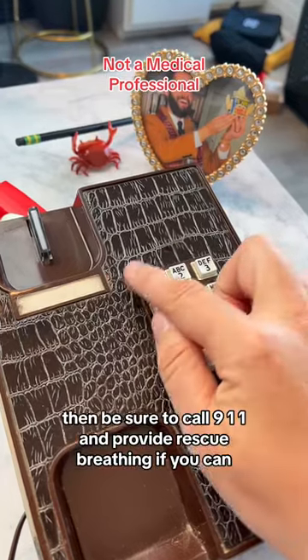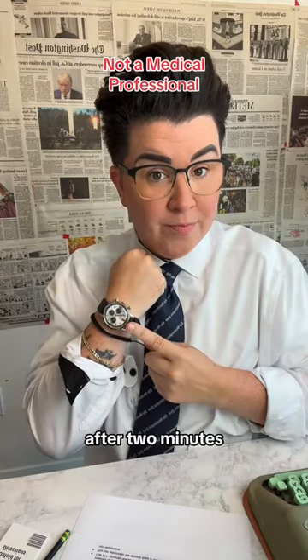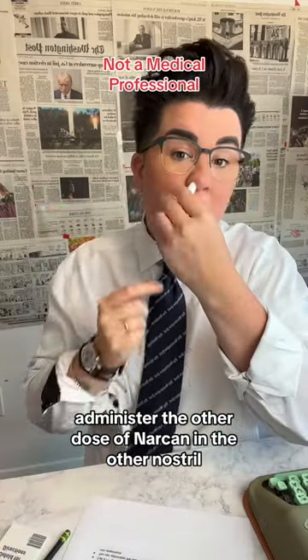Then be sure to call 911 and provide rescue breathing if you can. After two minutes, if the person is still unresponsive, administer the other dose of Narcan in the other nostril. And now you know.